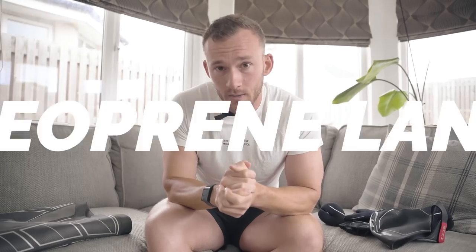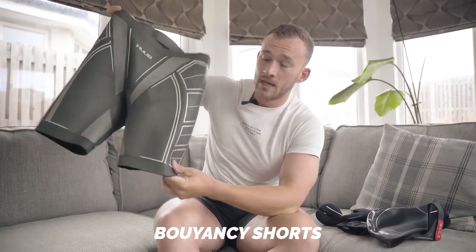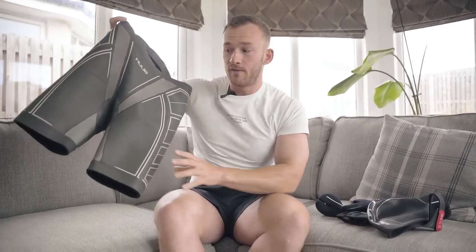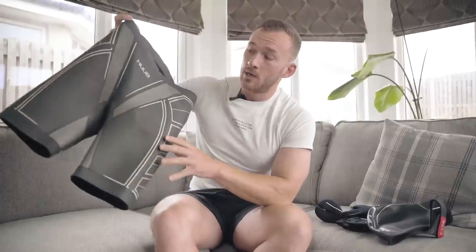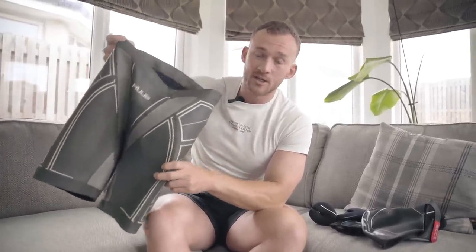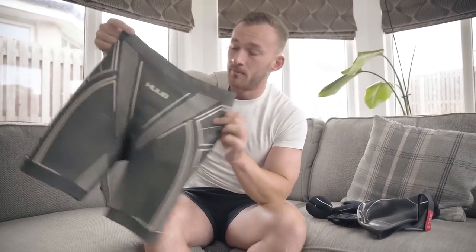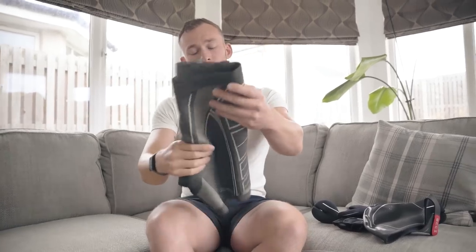Every single element of this next section — the nice-to-haves in the swimming category — are made of neoprene. First up is a pair of buoyancy shorts, which have buoyancy panels in the thighs that pick your hips up as a wetsuit would. If you're racing in a wetsuit and want to train more like it feels when you're in the wetsuit, a pair of these for specific sessions might be a useful upgrade. As somebody with heavier legs than your average swimmer, they come in very handy.